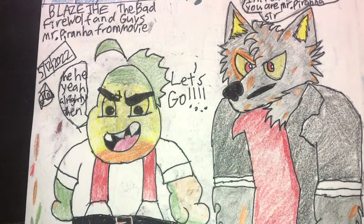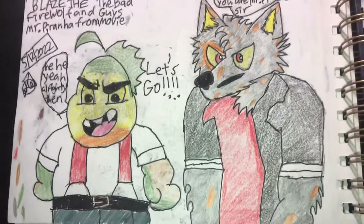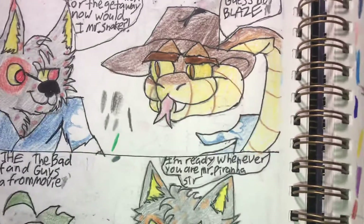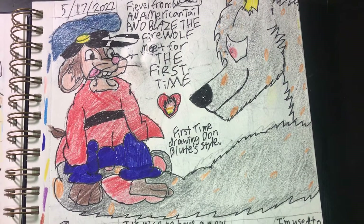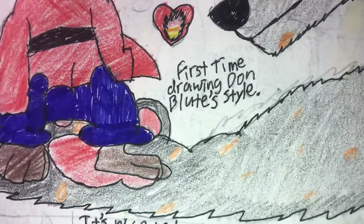Unlike the previous one, these look almost exactly like the characters. Fievel from An American Tail — and this is my first time drawing John Booth.